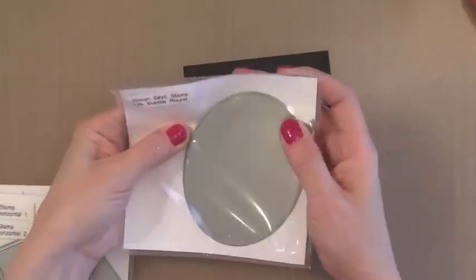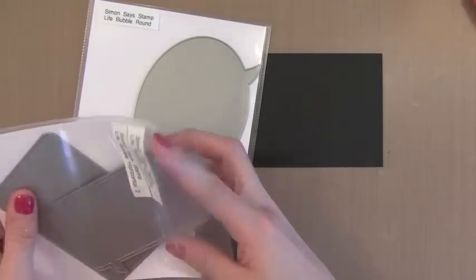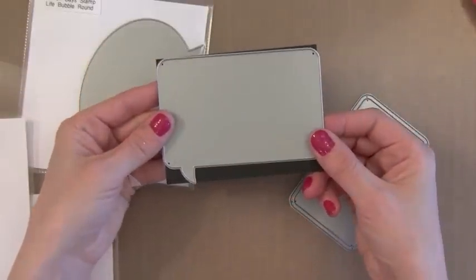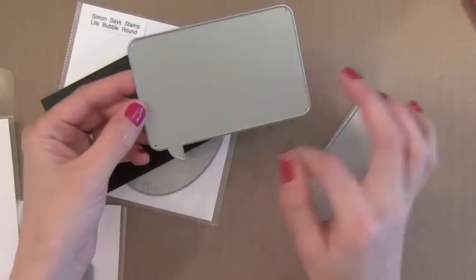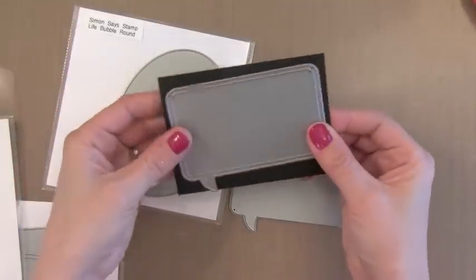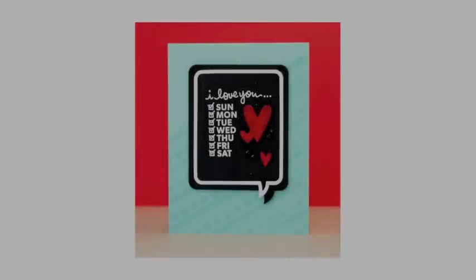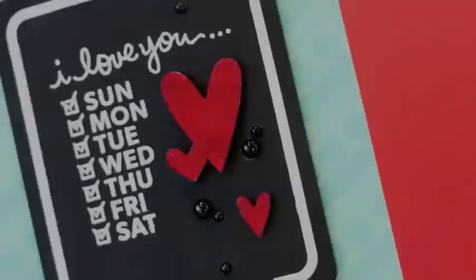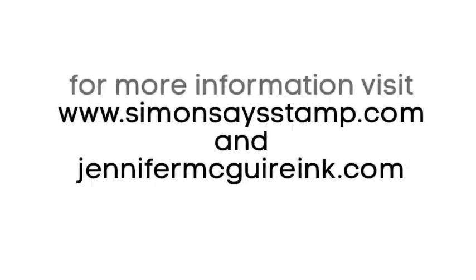I also wanted to show you some of the other Life Series dies from Simon Says Stamp. This one is a horizontal rounded bubble, and here are the horizontal squared bubbles. You can see this piece of black card stock is cut to 3x4 — the outside edge perfectly fits into a 3x4 spot, which is great for the front of cards. This one is slightly smaller so you could glue it on top of a 3x4 card. If you have any questions please visit simonsaysstamp.com or jennifermcguireink.com. Thanks for watching and I'll see you again soon.